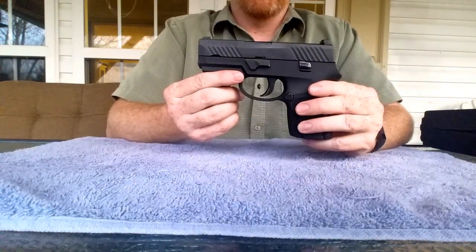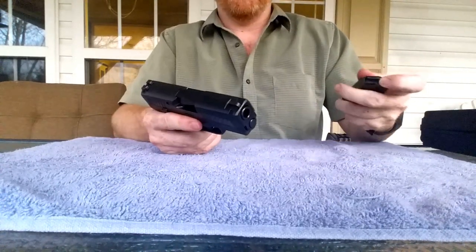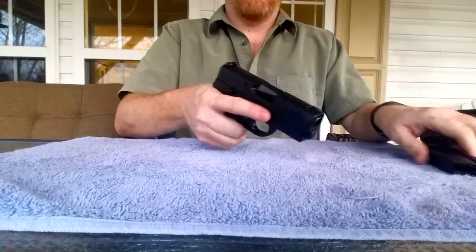Mountain Subvet here. Today we're going to be talking about the SIG Sauer P320 in the subcompact frame. Let's check this weapon is safe: empty magazine, clear weapon, nothing in the chamber — we have a safe weapon.